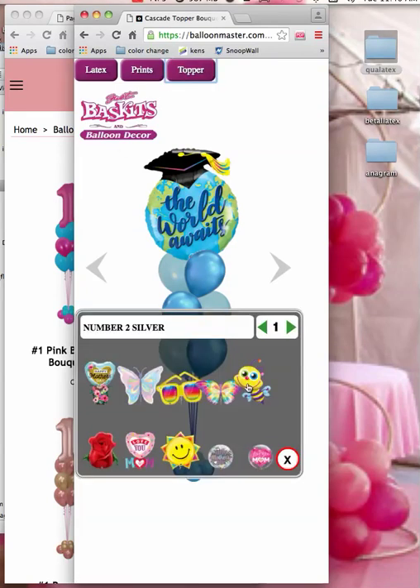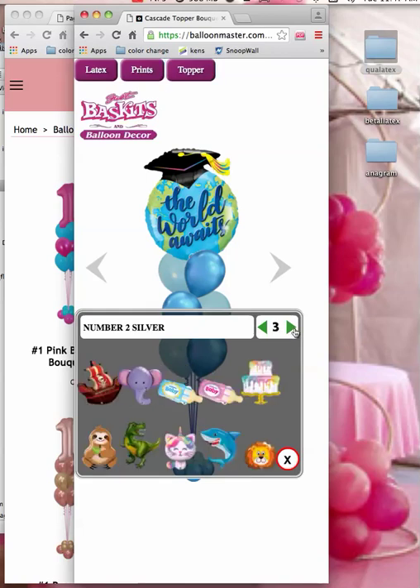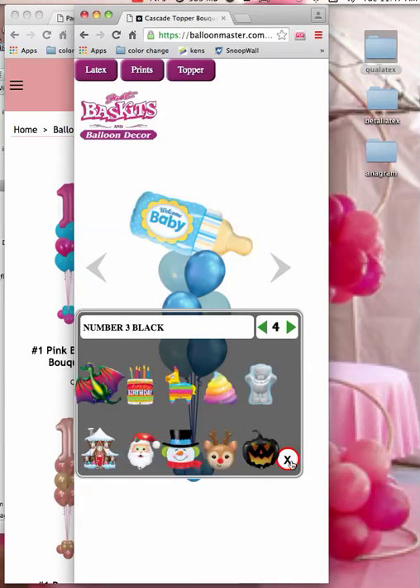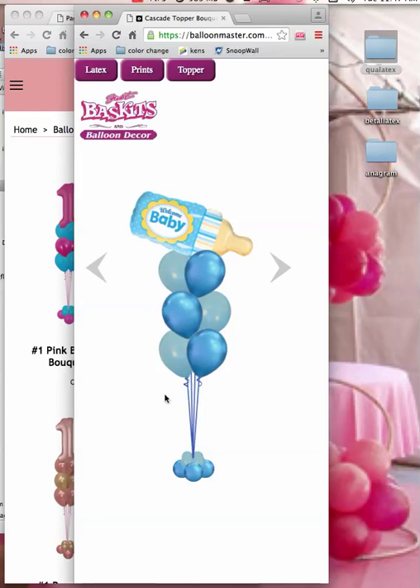Or for a birthday, you've got all kinds of different balloons in here. Or a baby, for a baby shower. All of these things can be changed, and quickly.